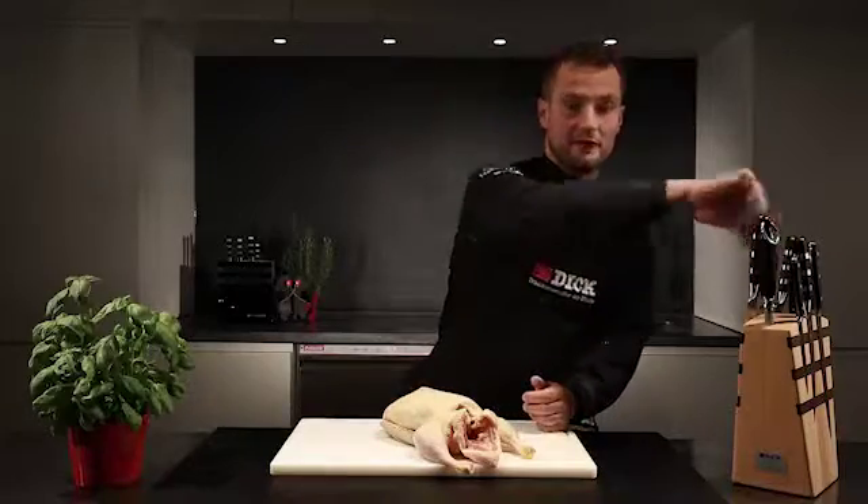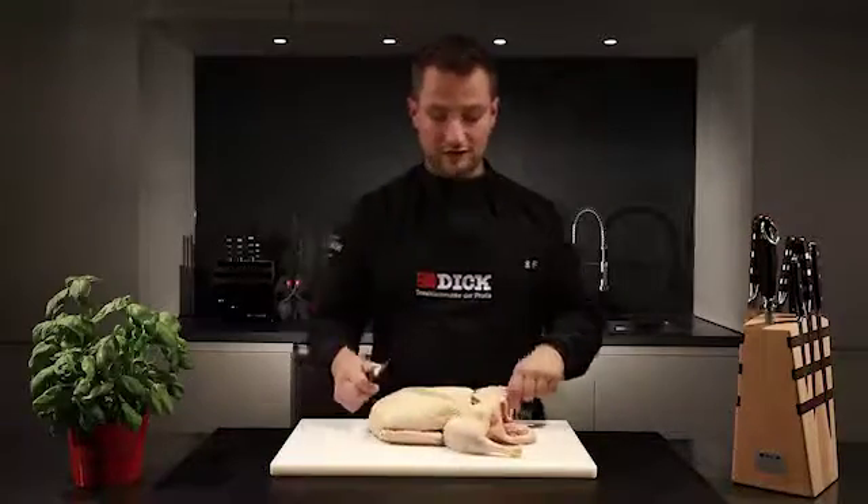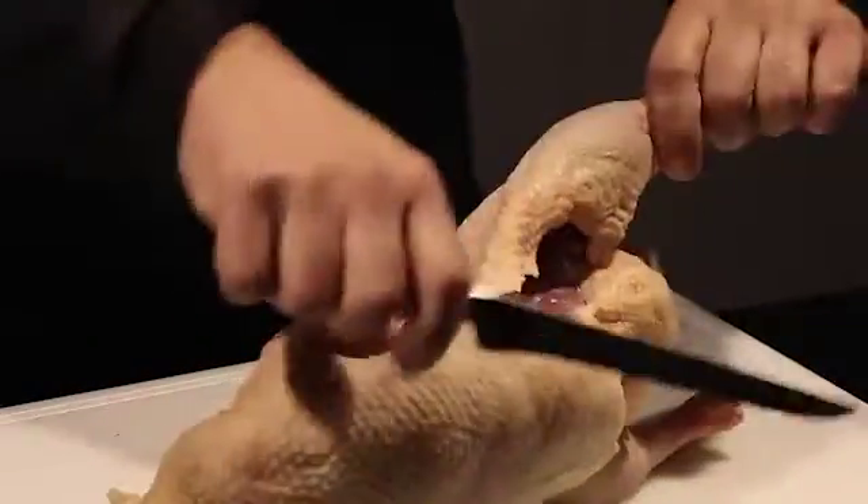Today though I'm going to cut the duck up. To do this I take a flexible boning knife and start by removing the legs.